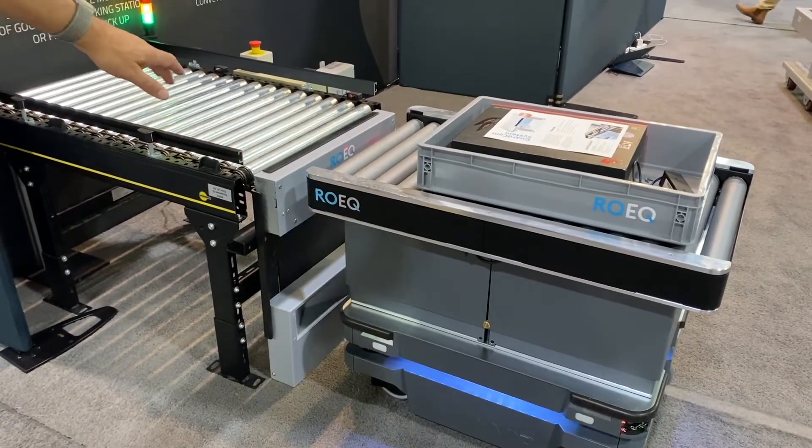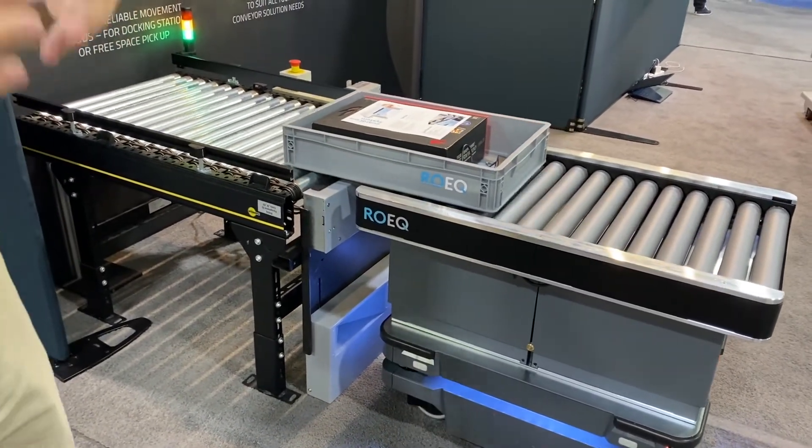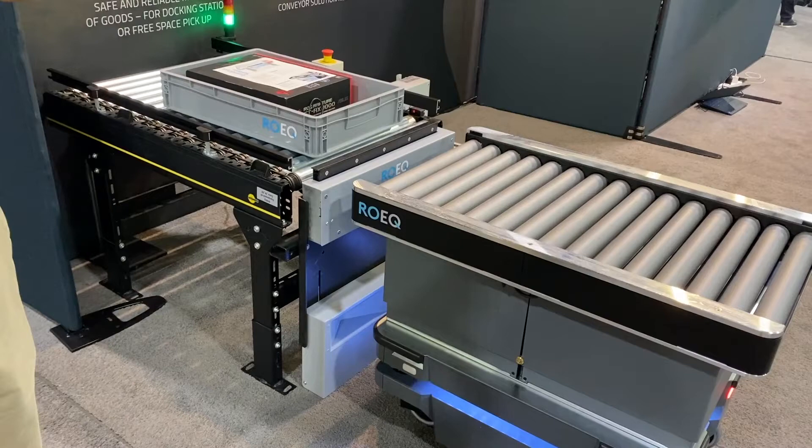What we have on there is the GuardCom system. The GuardCom system is a system that MiR developed because we saw a customer need, especially with a lot of issues that were happening with Wi-Fi connectivity.